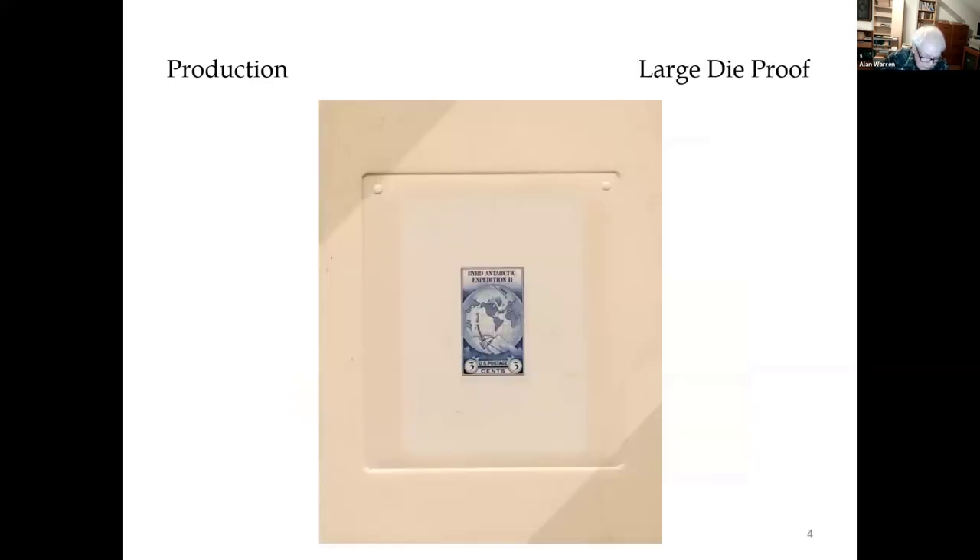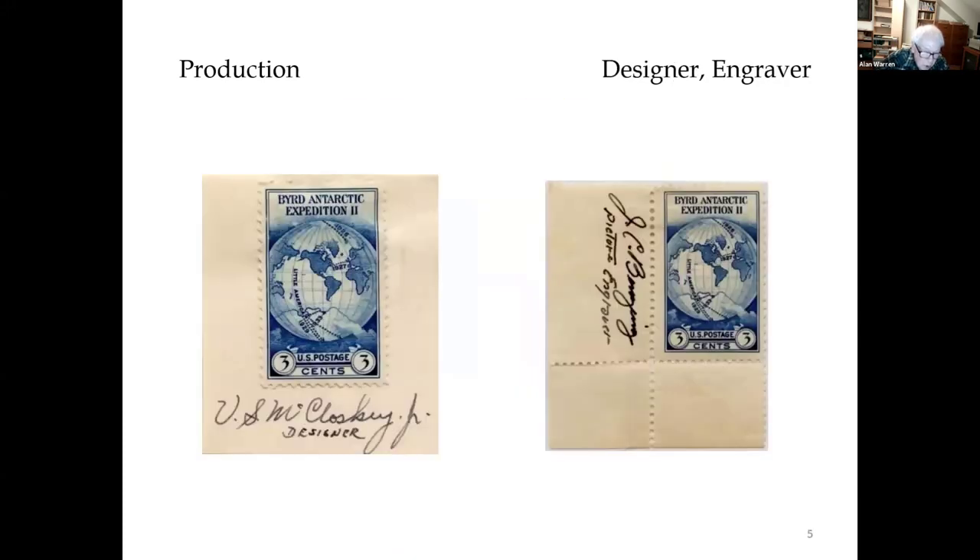Next, we have a large die proof. Some marginal inscriptions include autographs of the designer Victor McCloskey and the vignette engraver, whose name was J.C. Benzing.